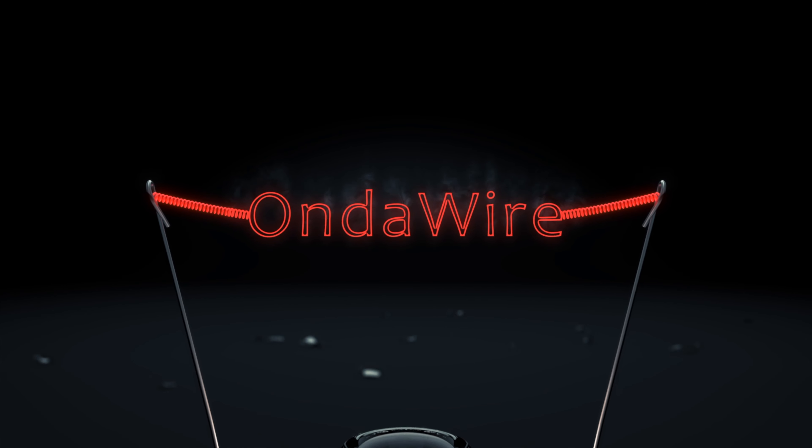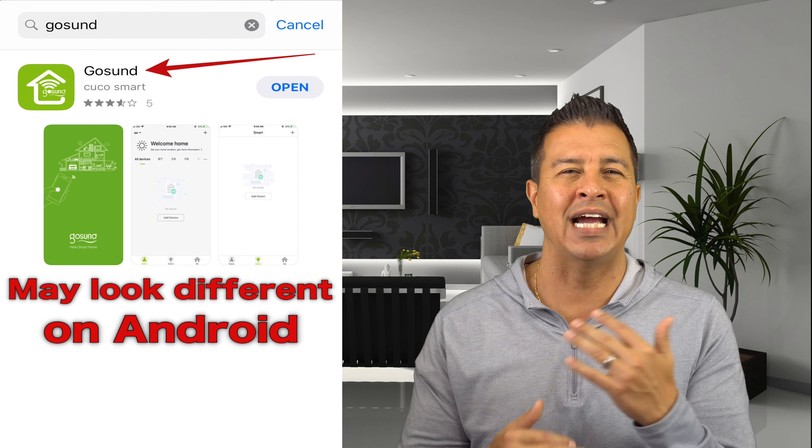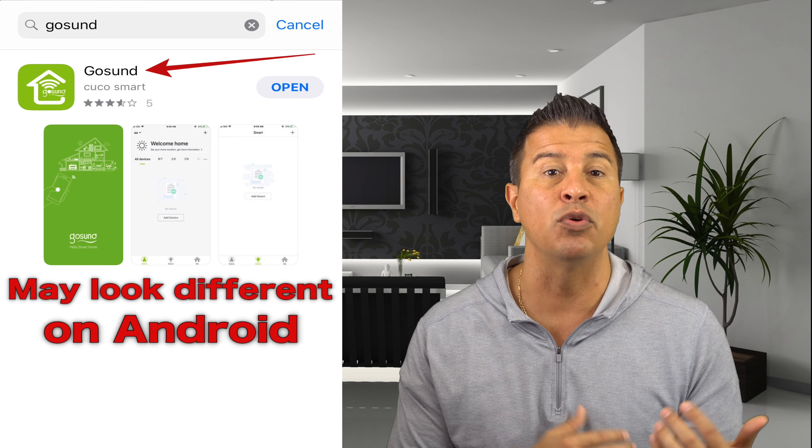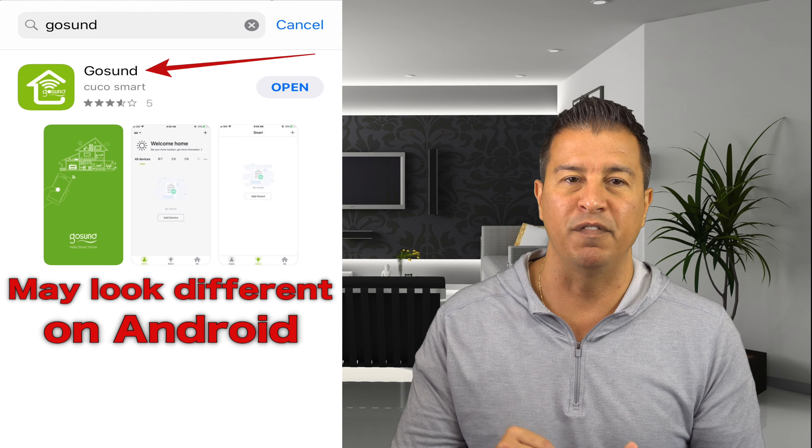Today we're gonna talk about how this small device is gonna make your house a smart device. This is going to be a pro-and-con and how-to video on how to get this installed. On the side I'm gonna have some screens to walk you through everything and give you the visual. First thing we're gonna do is download the app before we get into the actual step-by-step process.